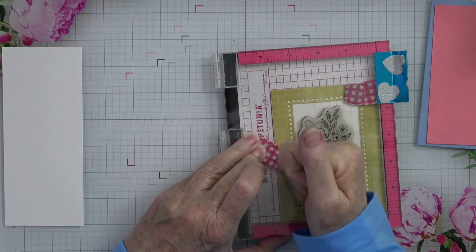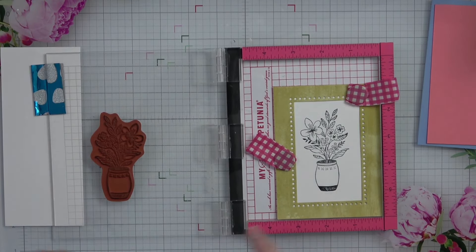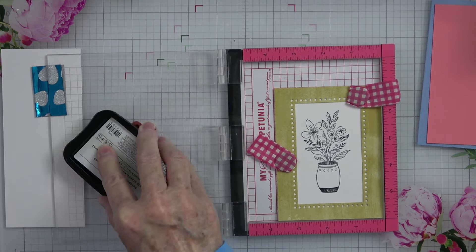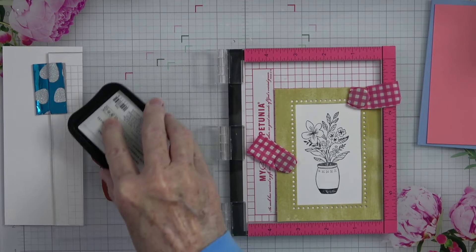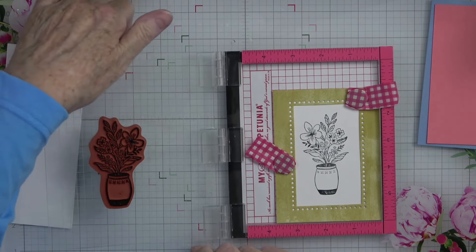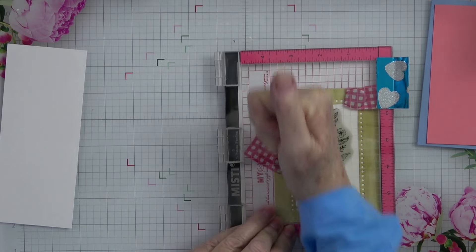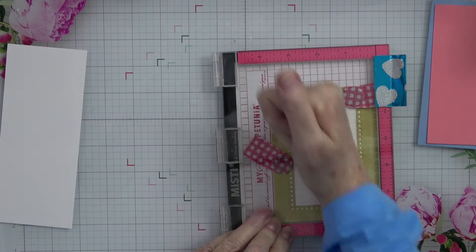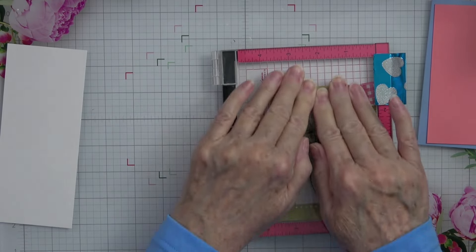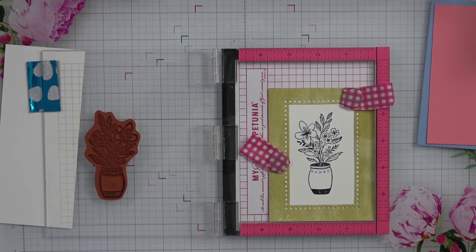I'm going to give this a really good press. A lot of times you only need to stamp it once, but I can see it definitely needs a stamp again because it looks very light in places where I really wanted it to be dark. So I'm going to go back over again. The beauty of having a stamp positioner — I do have the mini Misti as well as the large one listed in my craft room favorites, so if you're interested in picking one up you can go to my Amazon store. By clicking my link and shopping from that I get a little kickback, and every little bit helps me continue to bring you wonderful content.